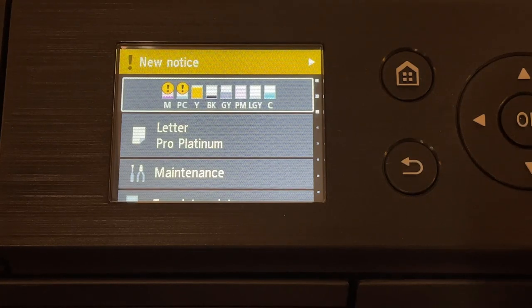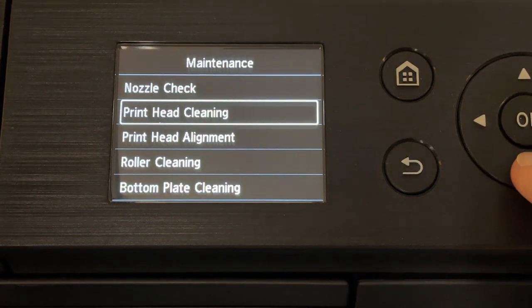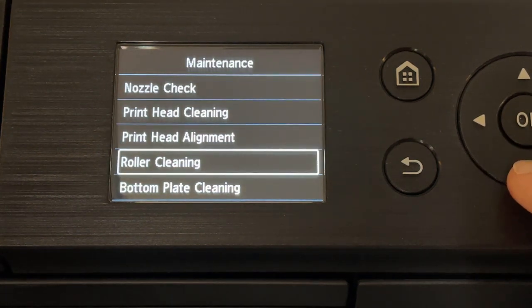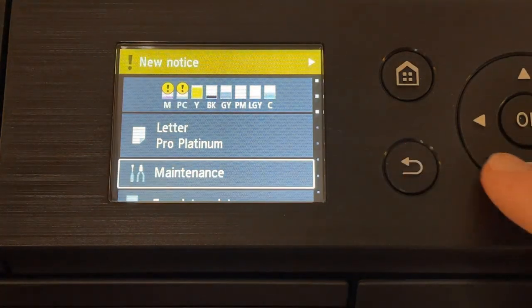The printer's control panel gives you access to important features and functions. In the maintenance menu, you'll find the nozzle check, print head cleaning, print head alignment, and more helpful functions.